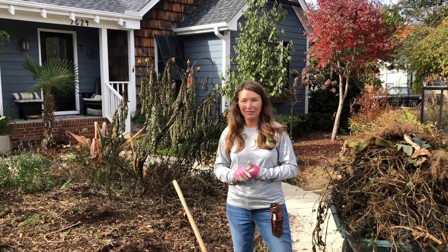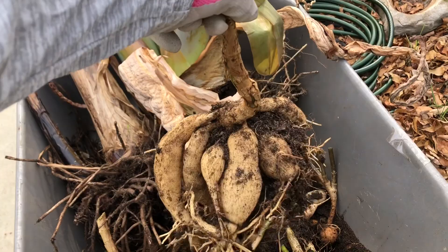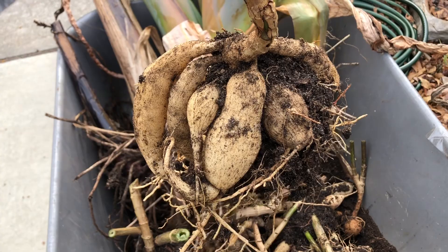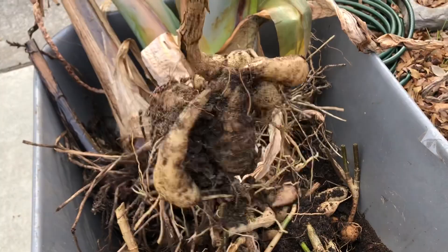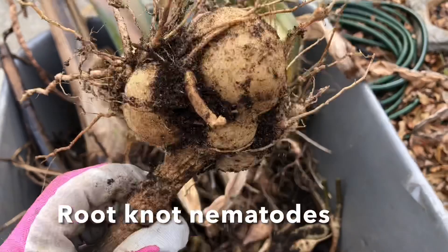Here are the dahlias that I have harvested. I just dug them up, trimmed them off, and I'm gonna put these in pots, pack them with some soil, and store them dry and see what happens if they overwinter under the house. If they don't, it's no big loss. I grew all of these from seed and this is how much they grew in one season. Now I did notice that some are showing signs of root knot nematodes and these probably aren't worth trying to overwinter.